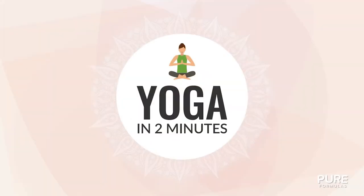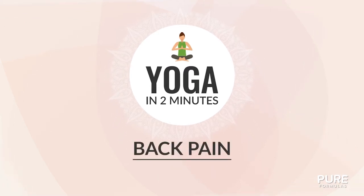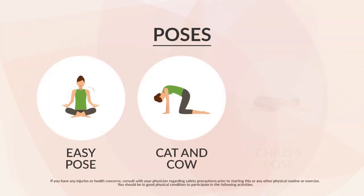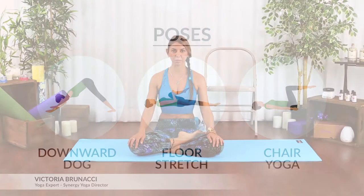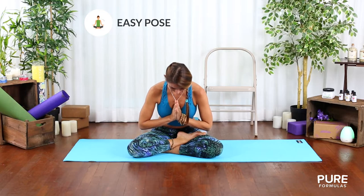Welcome to Pure Formula's Yoga in 2 Minutes. Today's session is Back Pain. Nowadays, many people suffer from lower back pain. In this video, we'll show you how practicing yoga can really help with this. Let's get started.